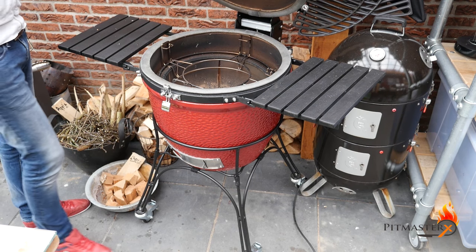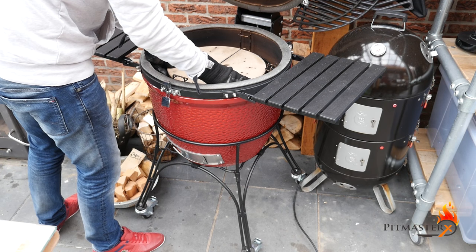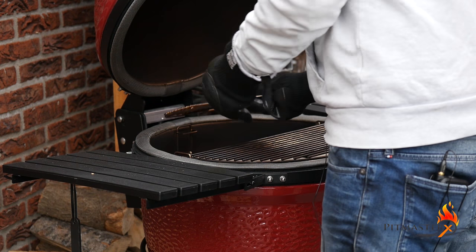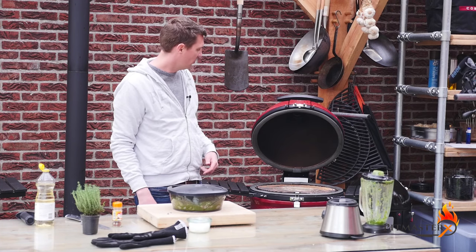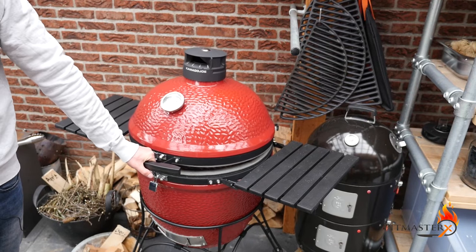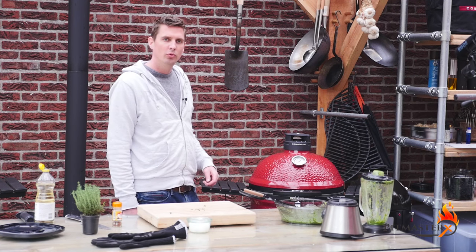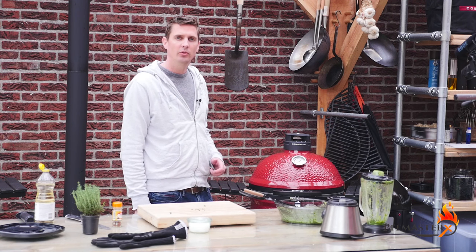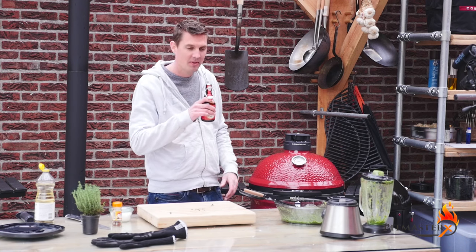So today we're using the Kamado Joe. We're putting in a little bit of cherry smoke wood and we're setting it to indirect heat. Once it picks up a little bit of smoke, we'll put the chicken wings on there and start smoking them. We're going to set the grill to smoke at around 160 degrees Celsius, which is 320 degrees Fahrenheit. Now we'll just relax and have a beer. Cheers.